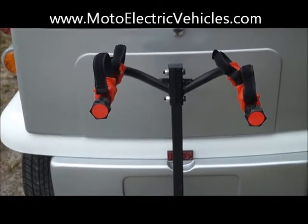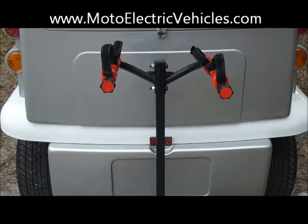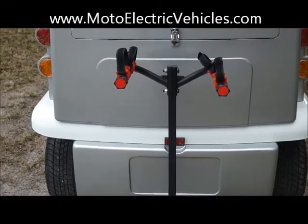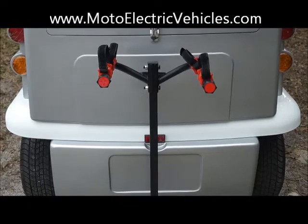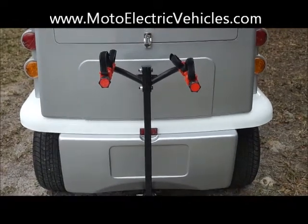This is a bike rack edition that we added right to the back of the vehicle. It can hold two bikes — a nice feature to have if you guys are using it for residential use, or maybe going to the beach, or hauling it maybe five to ten miles away from your house or location where you parked the vehicle.